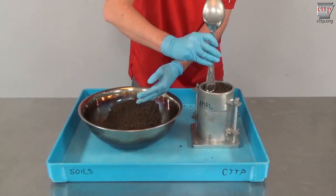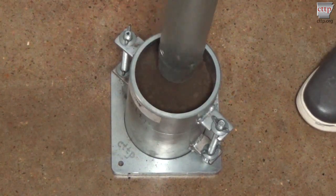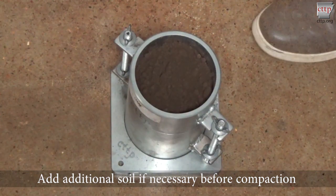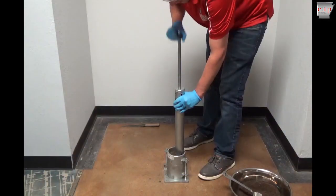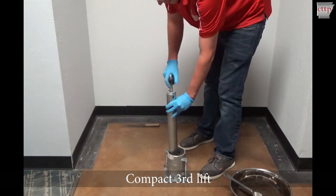Evenly distribute the soil. Gently tamp the soil with the rammer. Add additional soil if necessary before compaction to ensure that the soil level will be above the mold rim after compaction of the third lift. Tamp the soil after any additions. Compact the third lift using 25 blows of the rammer.